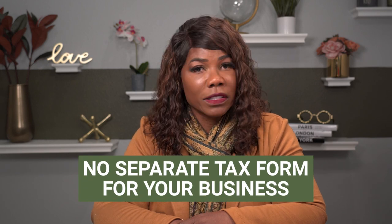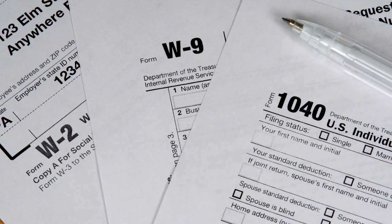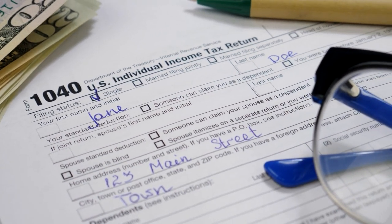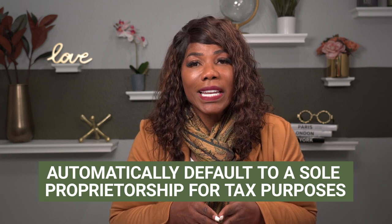Now I want to tell you what it looks like to file your income taxes. As a single member LLC, you are not going to have a separate tax form. You're actually going to include the tax form inside your individual income tax return — the 1040 form that you're going to file. You're going to include a Schedule C or a Schedule E inside of your individual income tax return.